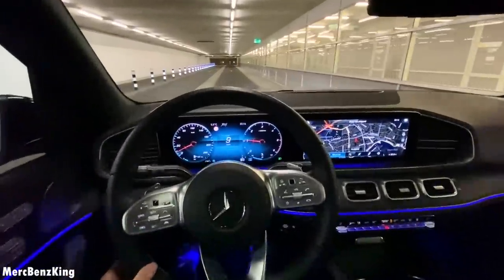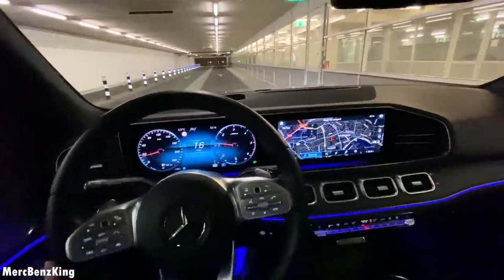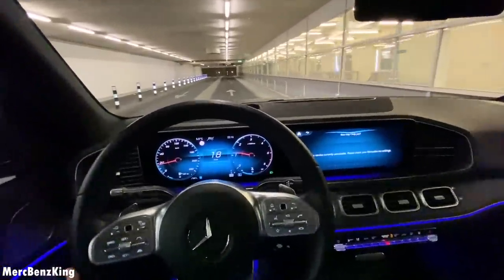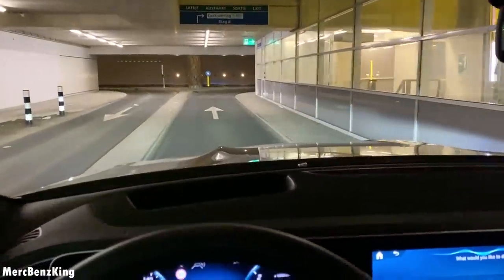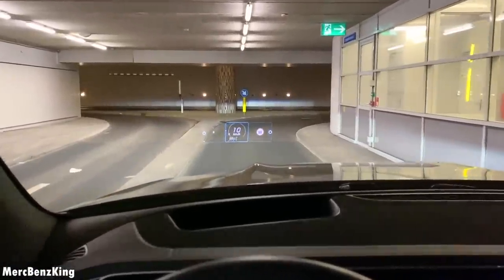It also has the newest MB-Rex technology. Hey Mercedes. How may I help you? Activate the heads-up display. The head-up display is on. Amazing.